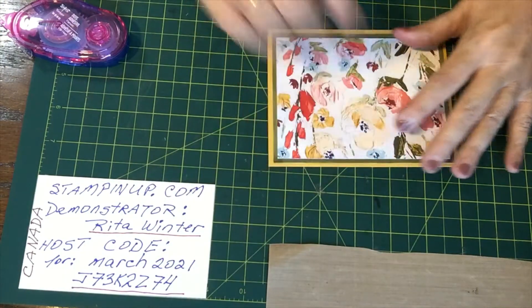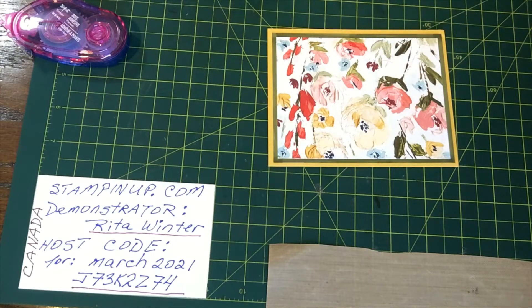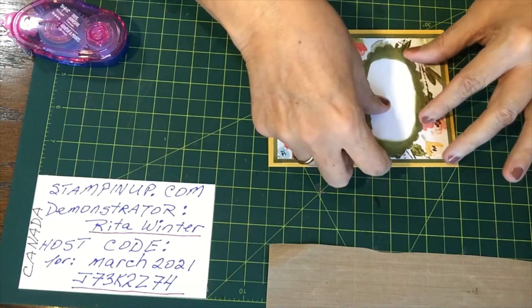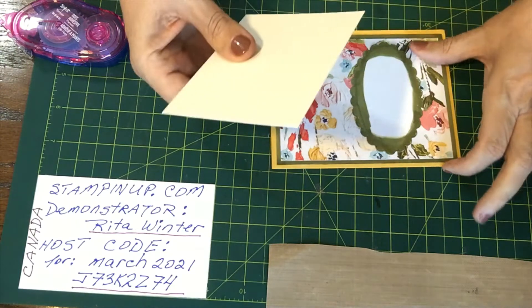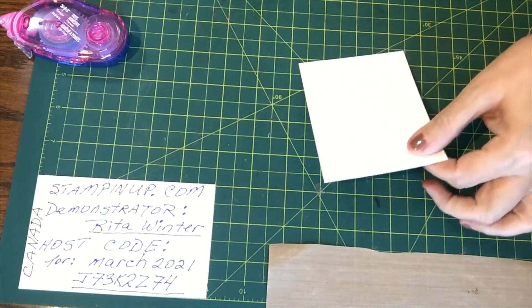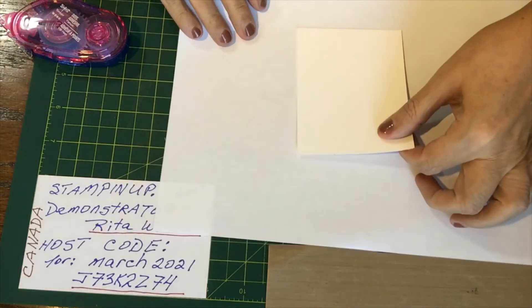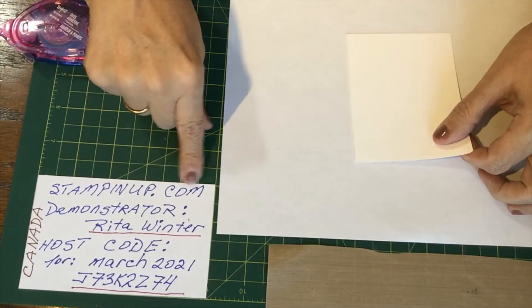Now the next part — this is a layering piece that will go here, but in the meantime we need to stamp the picture. And here's the fun part of it — the stamping! As you can see here, it says stampingup.com.